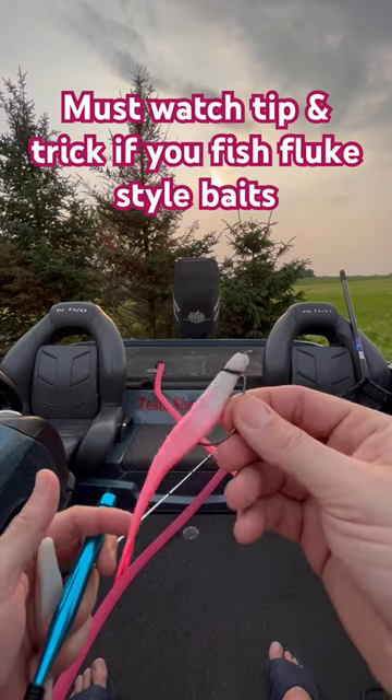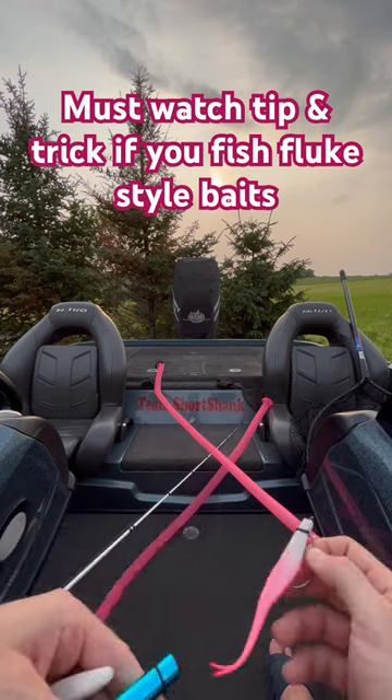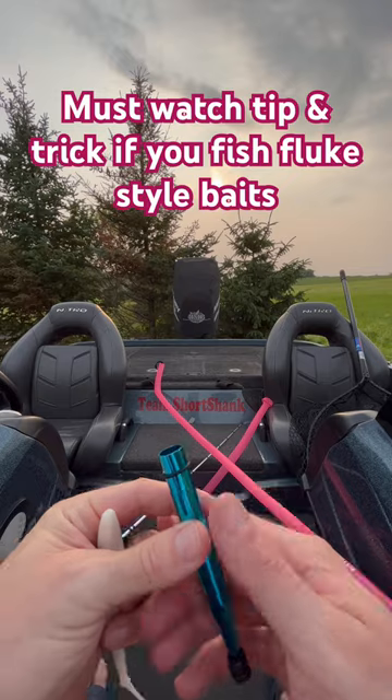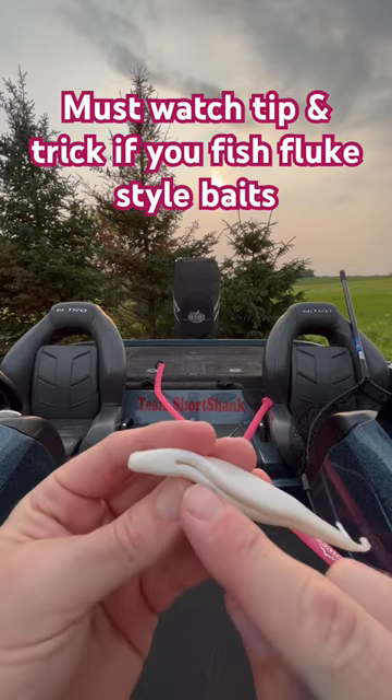I started doing this with my Power Jerk Shads from Berkley. You can see this one is pretty tore up, but I've caught about five or six bass on this bait right here. What I want to do is show you where on the Power Jerk Shad I actually put this o-ring.